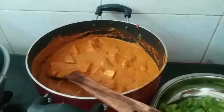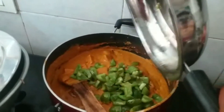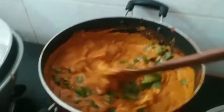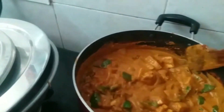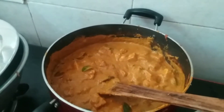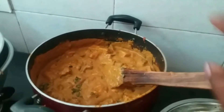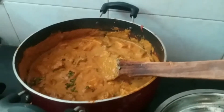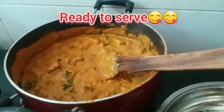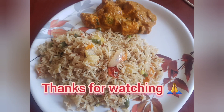Now the last one is capsicum — add the paneer and mix everything together. We will use some side dish with the paneer. If you like, share and subscribe. Bye!